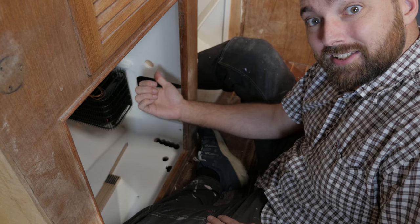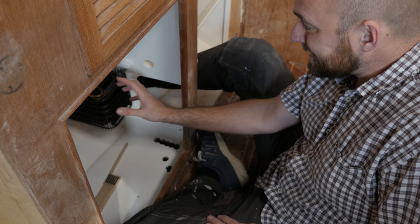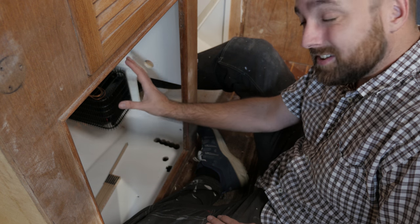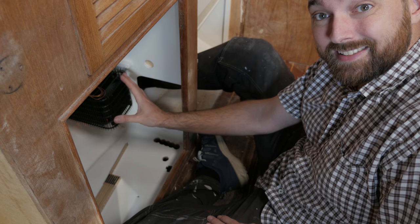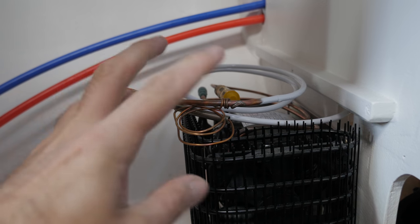I've managed to put the fridge on its shelf and lead that tiny tube to the compressor. But dealing with that tiny tube is just as terrifying as the first time I did it aboard Obelix — bending it and coiling it up like this just feels so wrong. But hey, if I've managed to wreck it, I can just place an order for a new evaporator and replace it. It won't be that bad; it's just a matter of time and money.